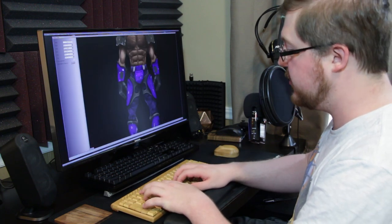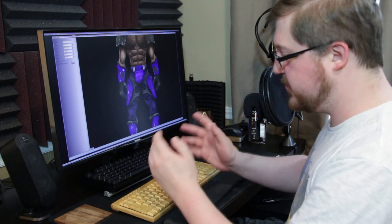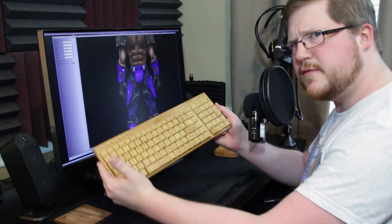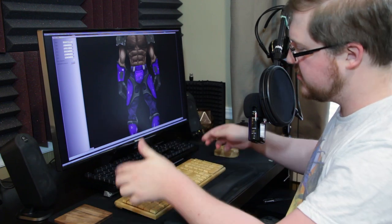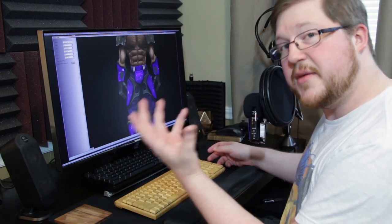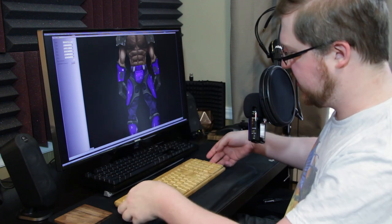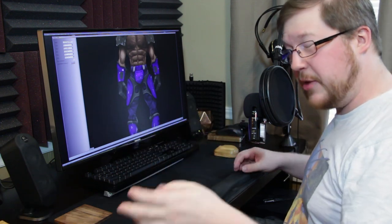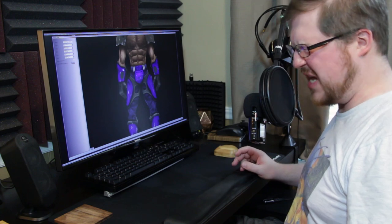The keyboard is okay — tolerable. Typing in it just doesn't feel particularly great, whether for gaming or anything else. It's neat to look at, but whether that's worth $55 or 55 cents I really don't know. Also, the bamboo dust floating around is irritating my nose, so I'm going to wrap up before I have to sneeze. Thanks very much for watching.